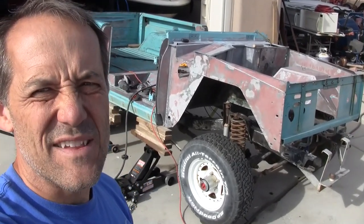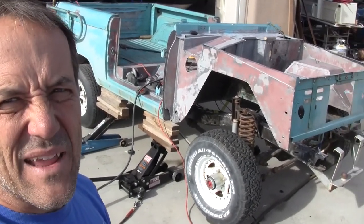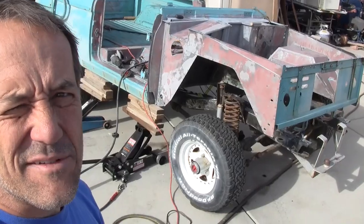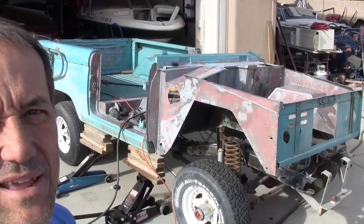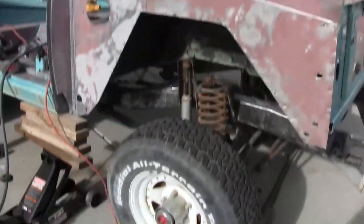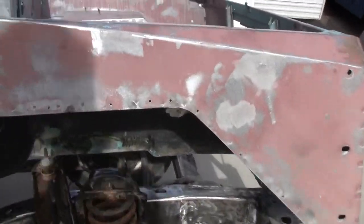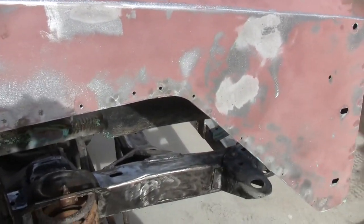Hey there Bronco Phenetics, Keith with Rising Phoenix Bronco, just letting you know where we're at. If you're paying attention to the videos or are a long-time subscriber, you know I'm supposed to be painting the engine bay, but you know how the Bronco is. You find one thing and then you got to keep going. What I was concerned about was I was getting ready to start taping off and I realized I had spent no time on the underside of my wheel wells.